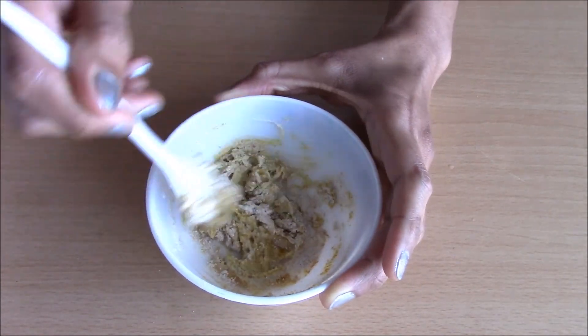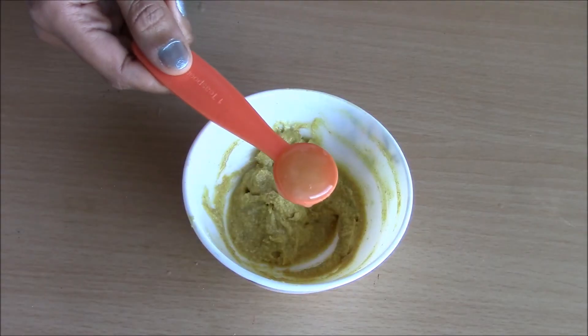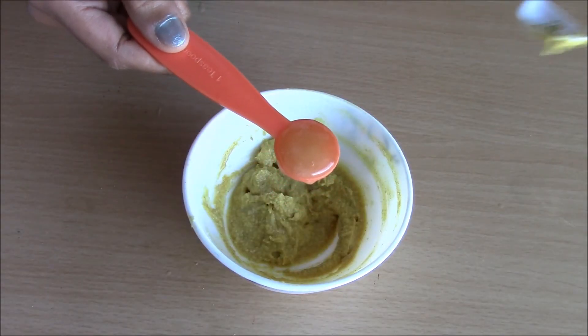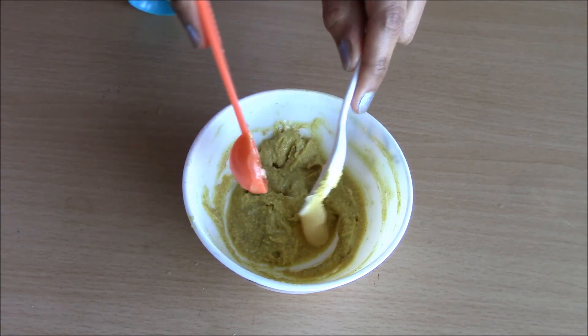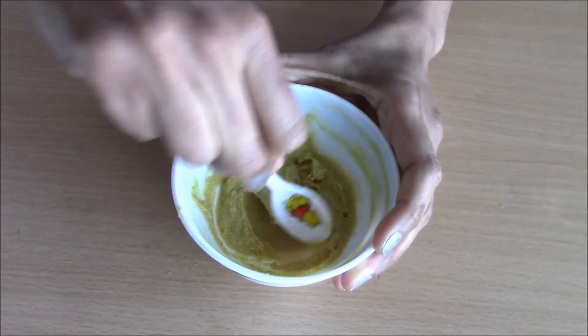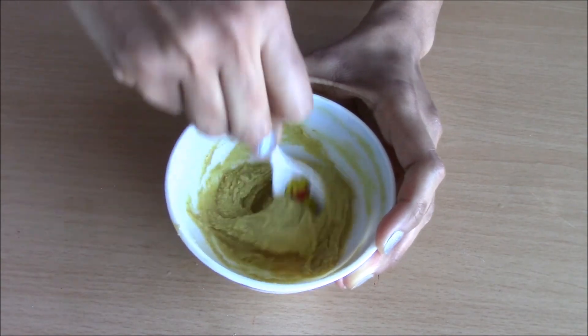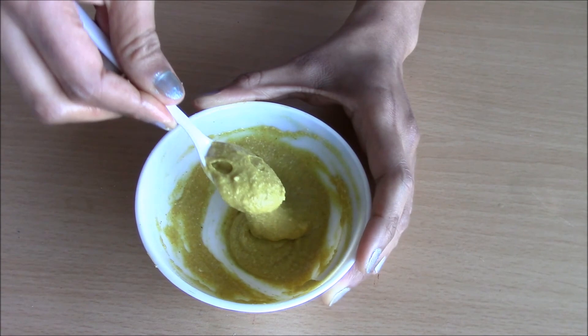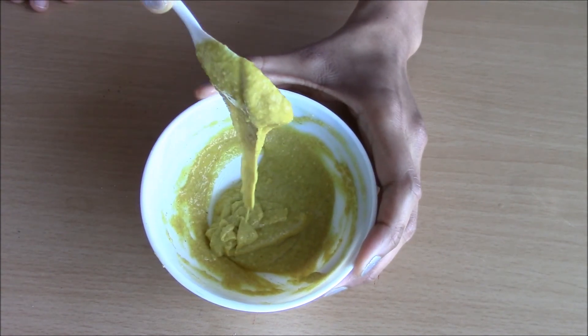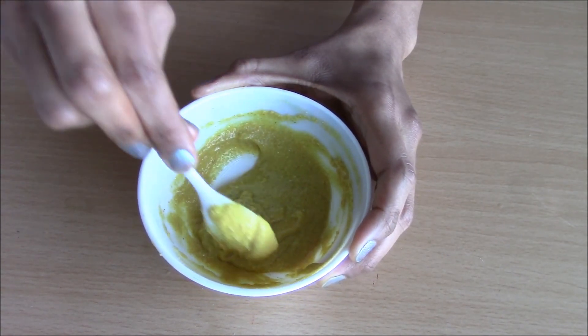I had only added 1 teaspoon of honey so adding the second one over here. I've always been using this face mask for about 12 years now and my skin has definitely improved over the years. This is the consistency of the face mask — apply a very nice thick layer on your face and let it dry for about 15 to 20 minutes.